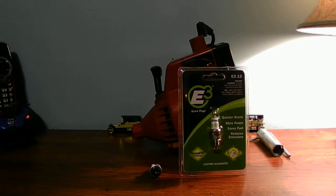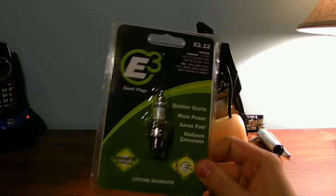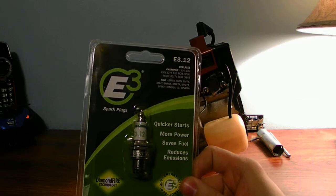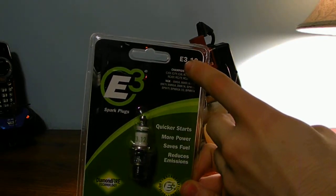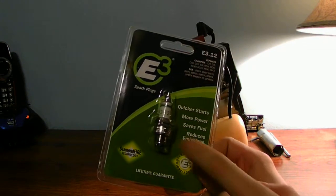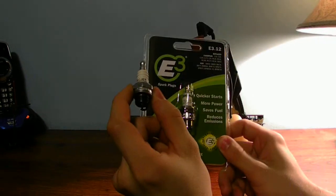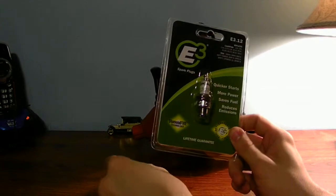You need to know what size your spark plug is so you can replace the spark plug inside your four-cycled or two-cycled engine — like a weed eater or a lawnmower. This is called the E3 spark plug, and the model number on this spark plug is E3.12. That's what replaces the standard J spark plug.